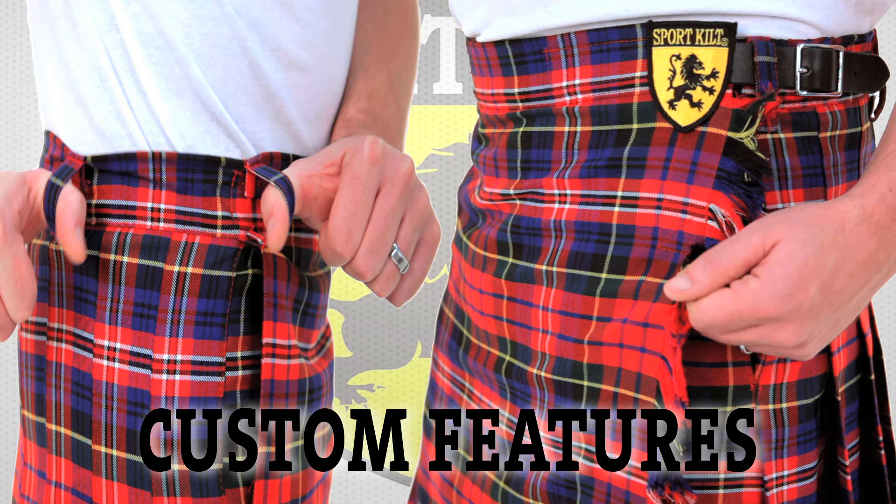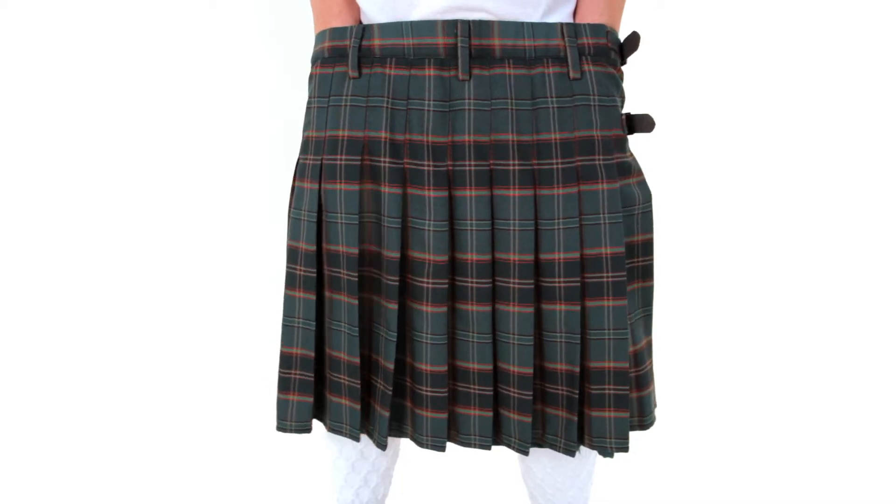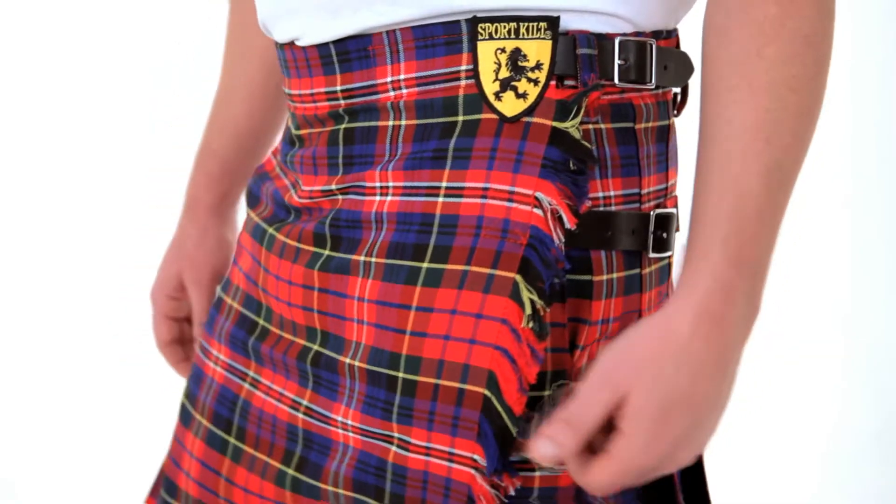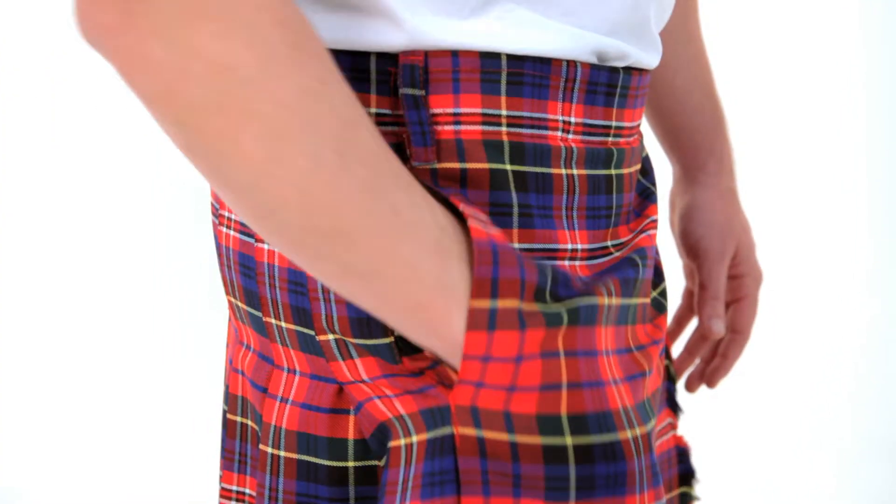Custom Features. We can add custom features like sewn down pleats, leather buckle straps, belt loops, fringe, and even hidden side pockets.